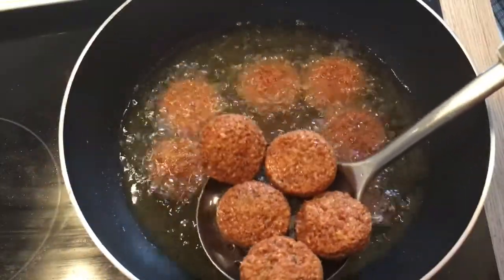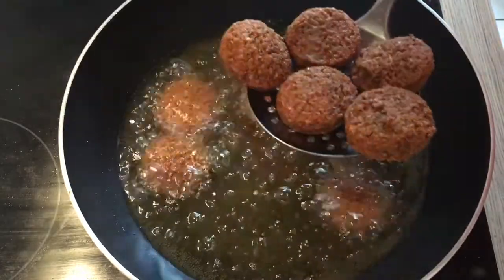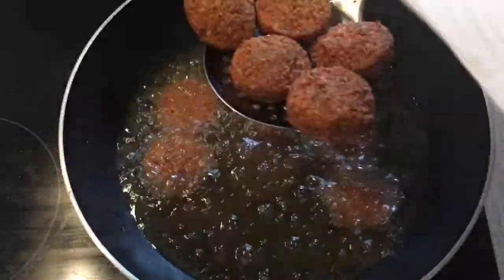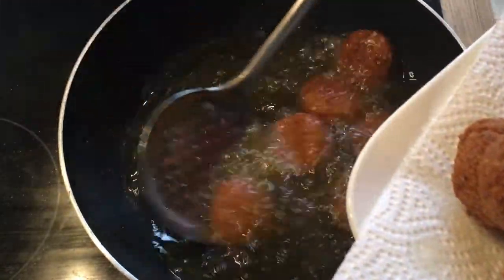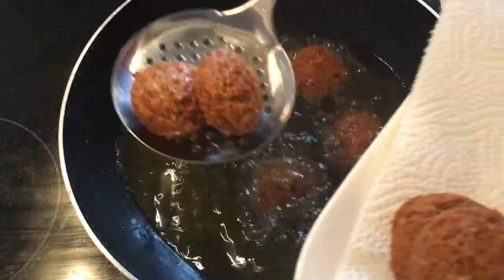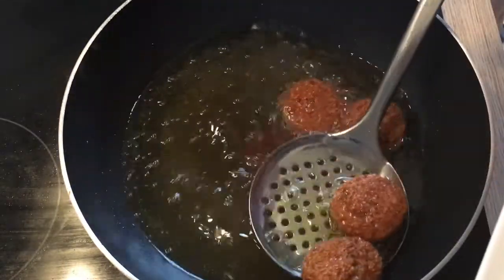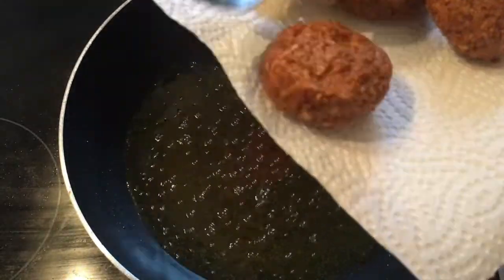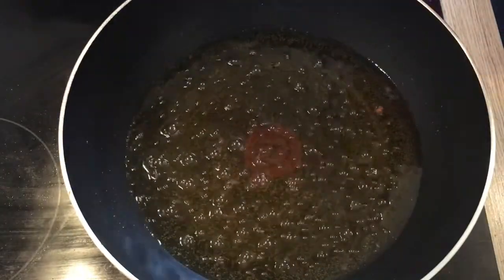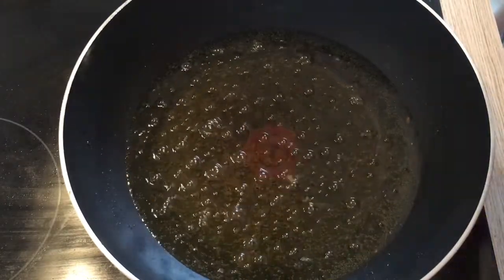They're done now. I have this plate here and I've put some paper towels to absorb all the oil. Now we can add some more in the pan.